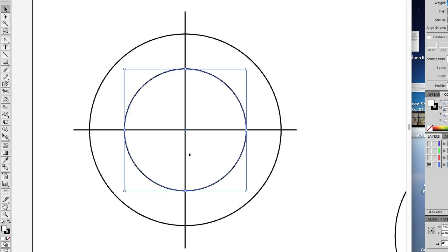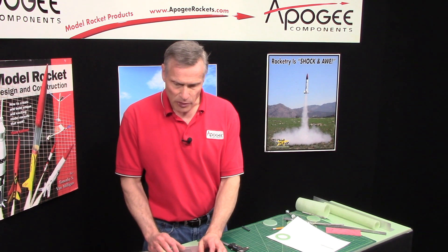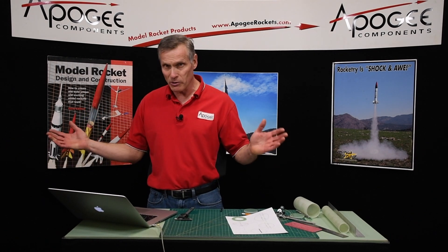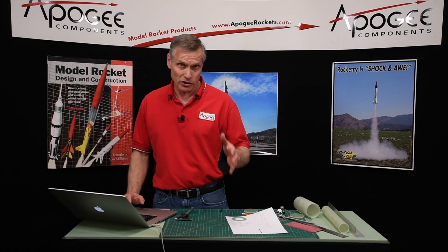First I drew my circles and then I drew these crosses in the middle. This is because it's a four-fin rocket, so I need four fins. Then I drew lines coming off of the perpendiculars. I chose an arbitrary angle — I used eight degrees.